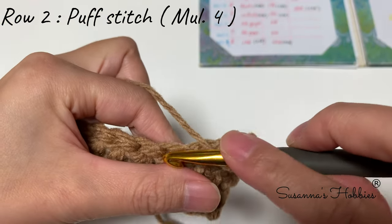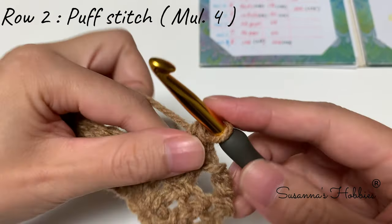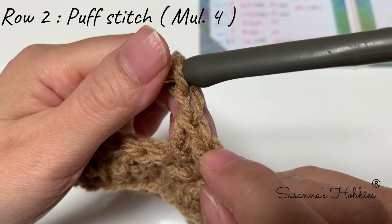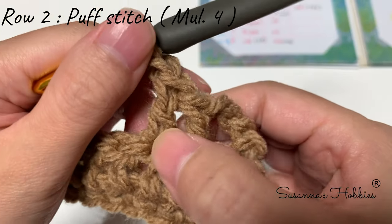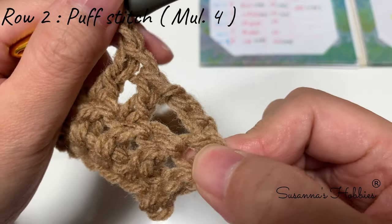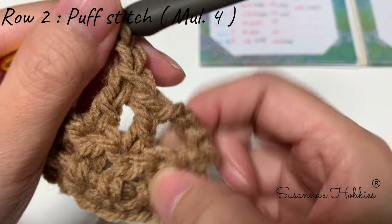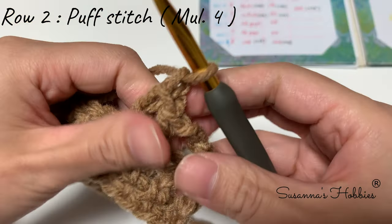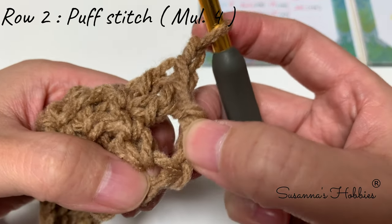Into the next stitch make another double crochet, then make chain one. Now we've used one, two, three, four stitches, and we need one more stitch — we're going to make the puff stitch into the first stitch. This chain 3 doesn't count as a stitch, just a post. So back to the first stitch.